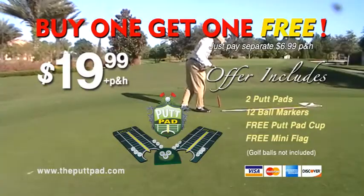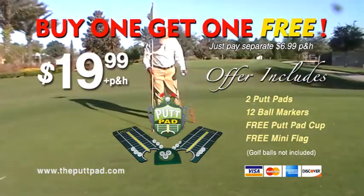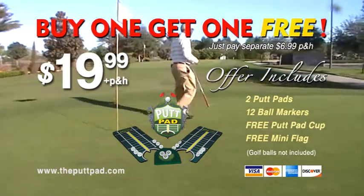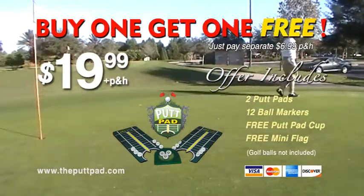Visit theputtpad.com right now to take advantage of our buy one get one free offer. For only $19.99 you'll get two Putt Pads, a putting cup, 12 ball markers, and a Putt Pad drill sheet. Order your Putt Pad today and you'll be on your way to a better putting stroke and a lower golf score.